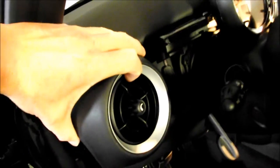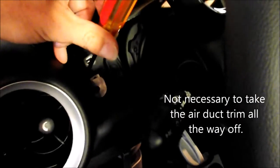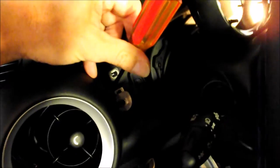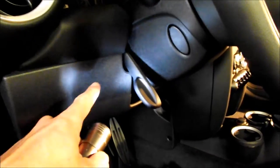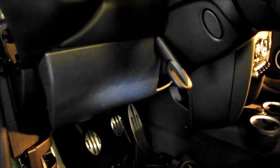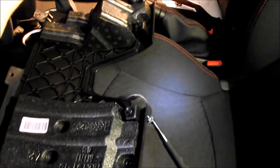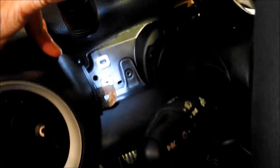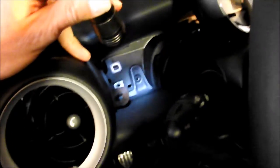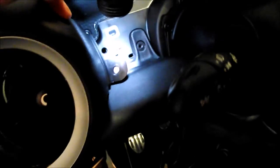Once you've removed all of those, this thing will come out. I moved it out of the way enough to get to the two Torx screws holding the knee bolster on. The lower trim piece is held on with three Torx screws in the bottom, then you can pull down gently at the top and the snap fittings will come out. With the air duct trim pushed to the side you can get to the knee bolster connections — two Torx screws up high and then two below.